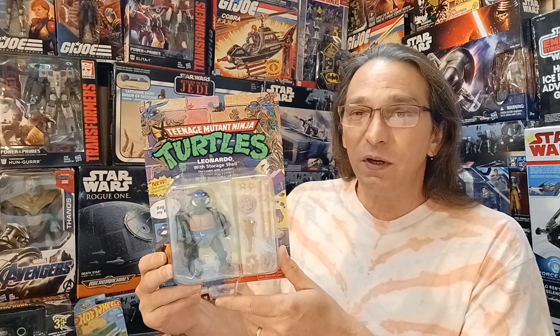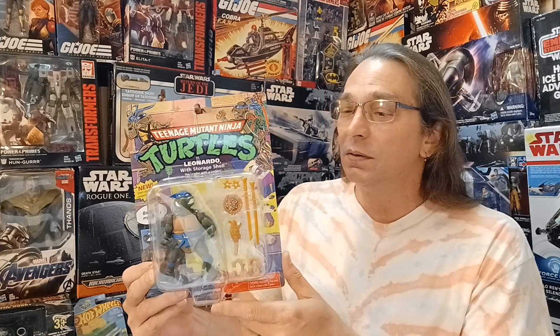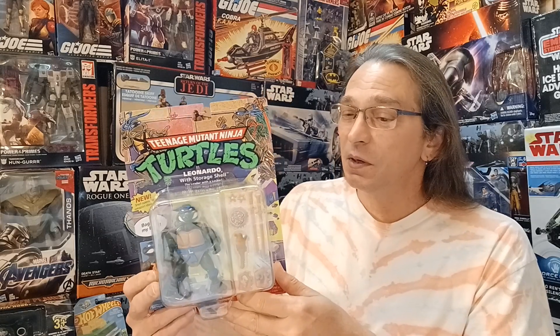We're going to wrap up the turtle team with this action figure from the Teenage Mutant Ninja Turtles — Leonardo with the storage shell. This is another one I didn't have as a kid, but this is the fourth turtle in this series, which will complete my set, so I can't wait to get this one out of the package.